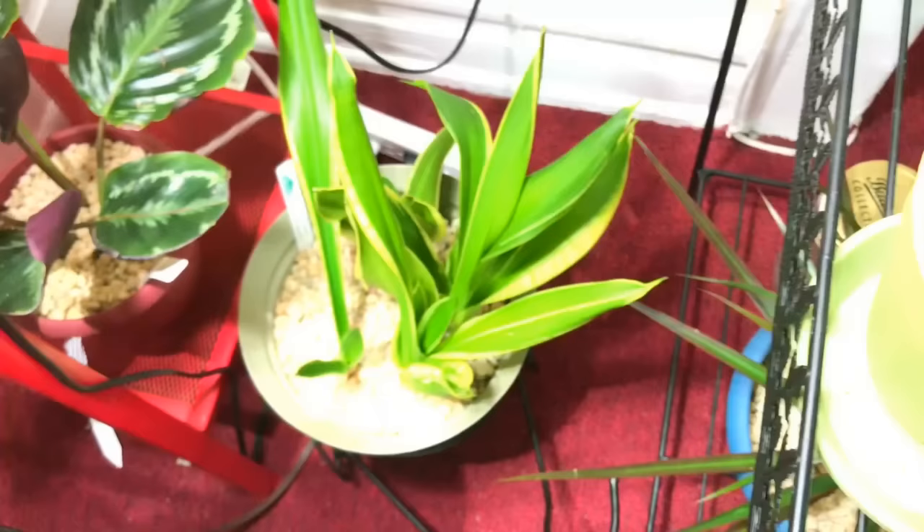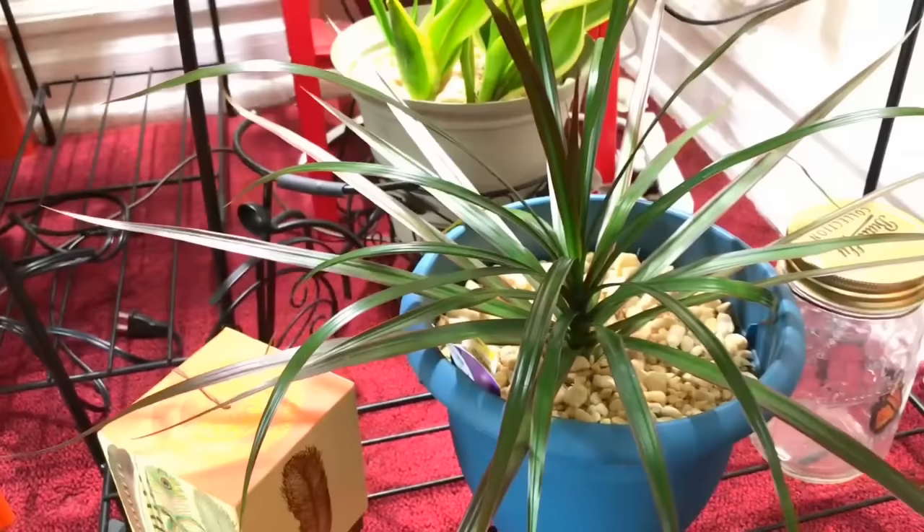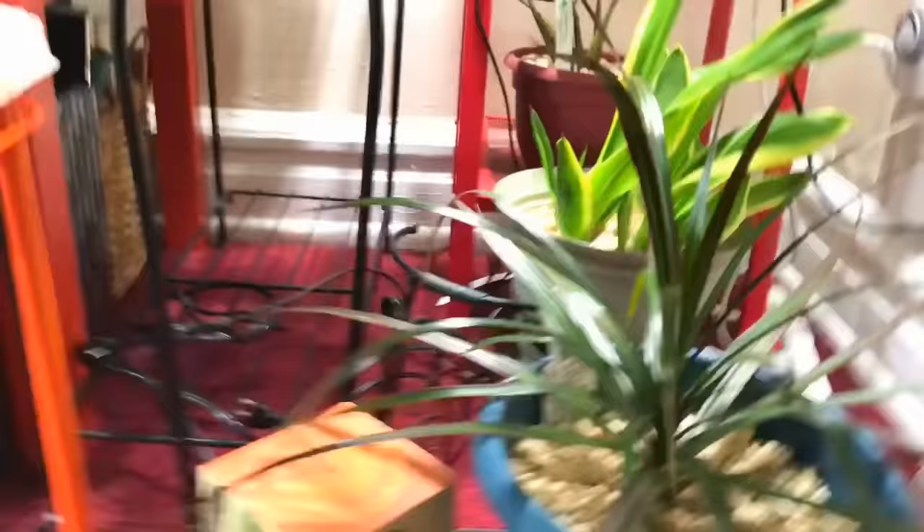Down here is a snake plant — another Sansevieria but a different variegated version. And if we come down here, I have my dracaena — but this is the spiked version, so this is also a dracaena. This is my little section here.